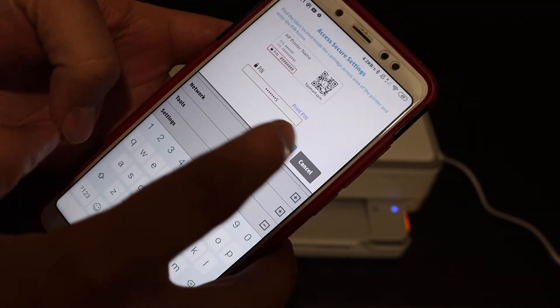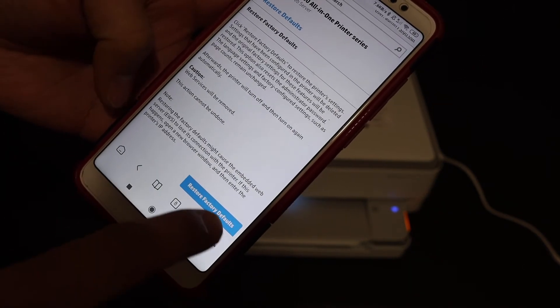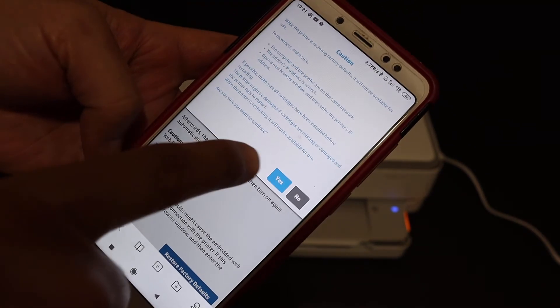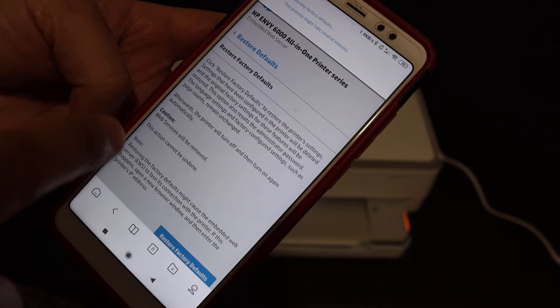Now enter the PIN and click on the Submit button. This will grant access to the Restore Factory Defaults page. Once you click, you will get a confirmation prompt — click Yes to proceed.